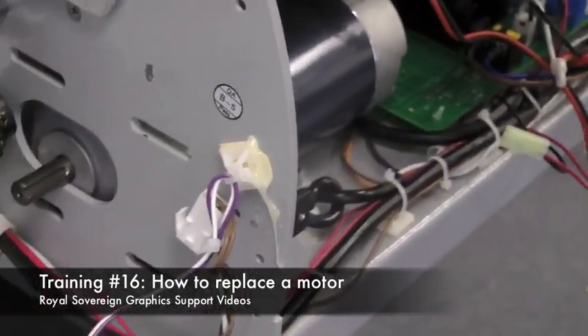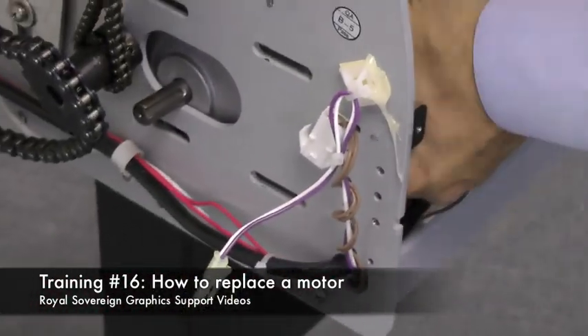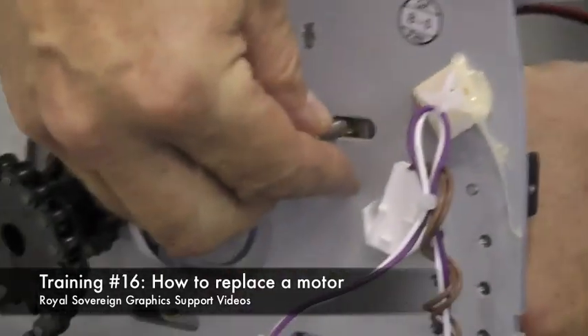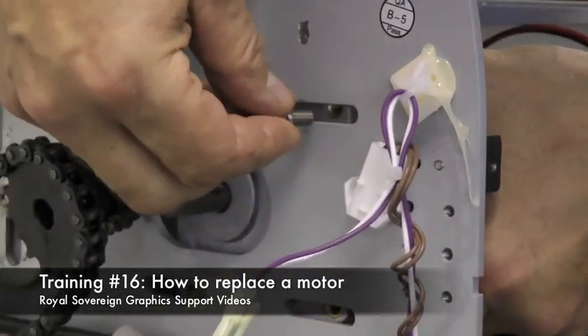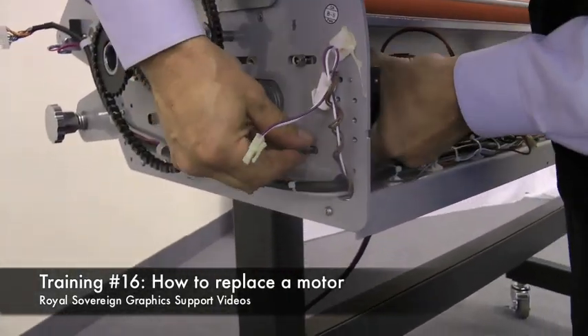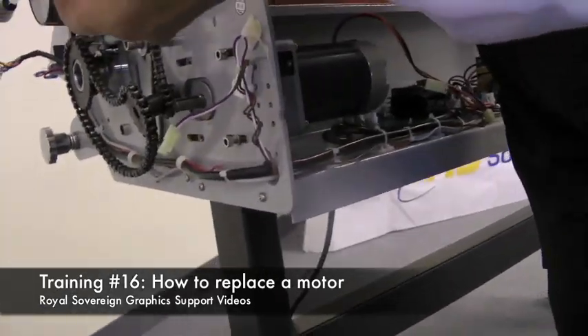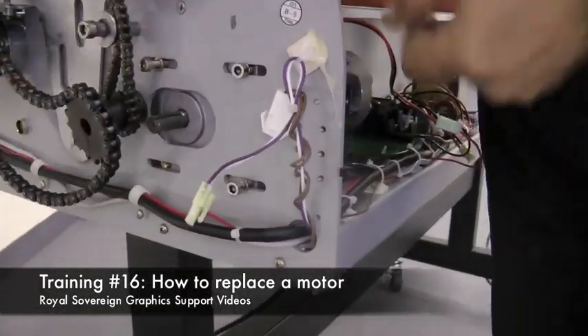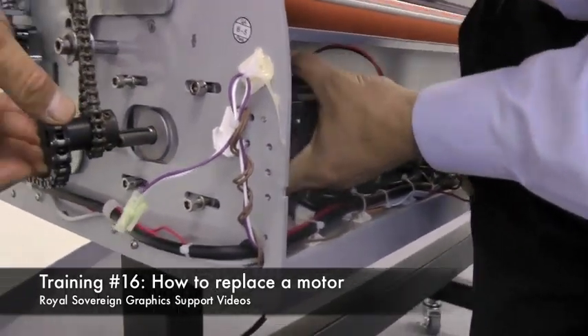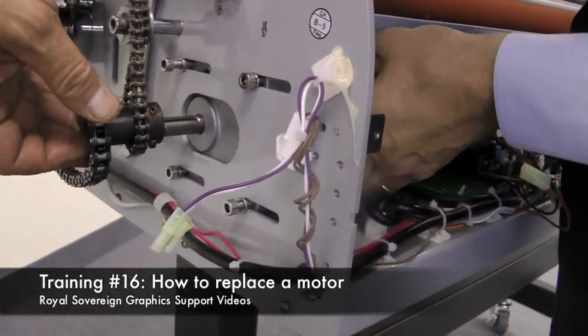Now we want to take our four screws and line up the motor and reinsert the four screws into the holes provided. Next we need to replace our gear onto the motor.